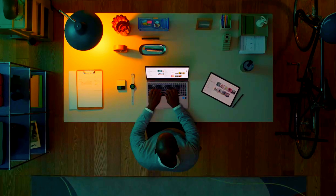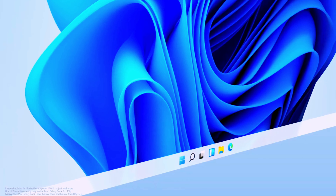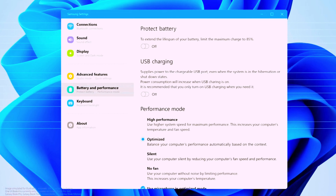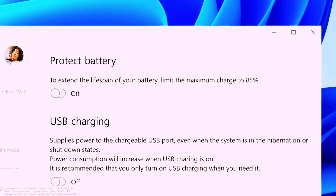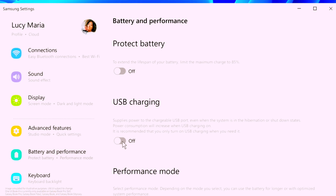Introducing One UI Book 4. We are bringing the mobile experience to the Galaxy Book Series. Notice the similarity to your mobile device? From the app icons to the menu layout, the Galaxy Book Series strongly resembles your mobile device, so your work flows more intuitively across ecosystems.